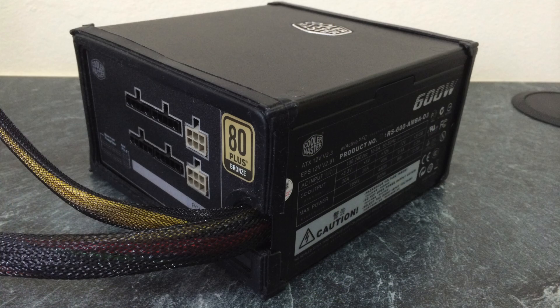The power supply we're going to be using in this case is the Cooler Master 600 Watt Silent Pro, and this is a modular power supply.